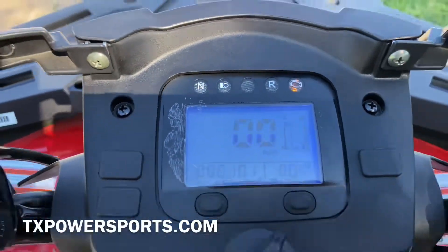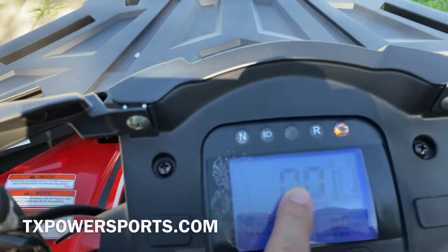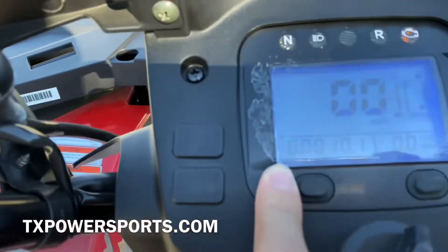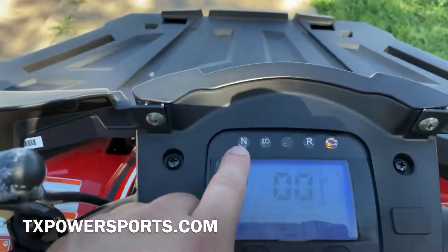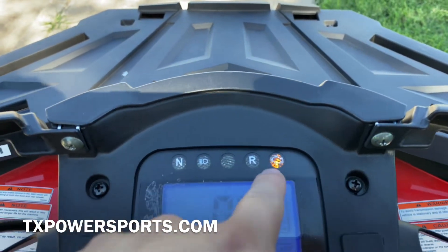As you can see, it does come with a digital speedometer. It displays your miles per hour, temperature, fuel level, miles, and also your RPMs. Up here you have a neutral light, a high beam indicator, a reverse light, and a check engine light.